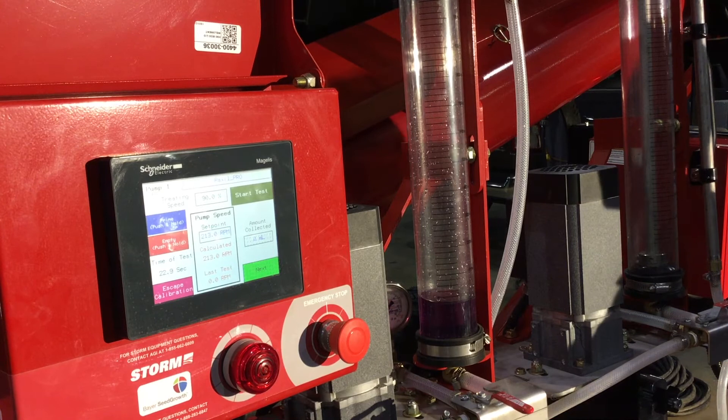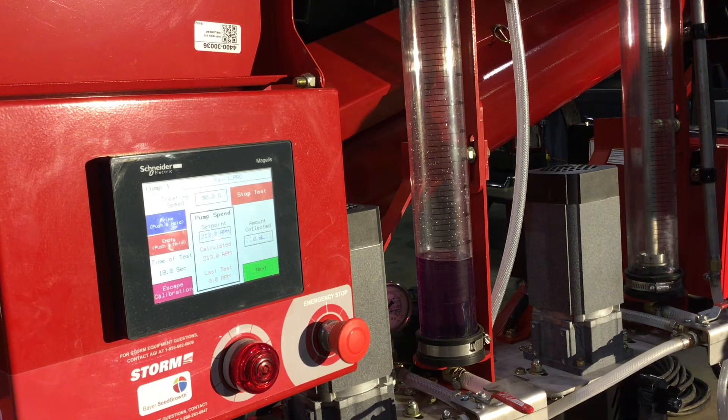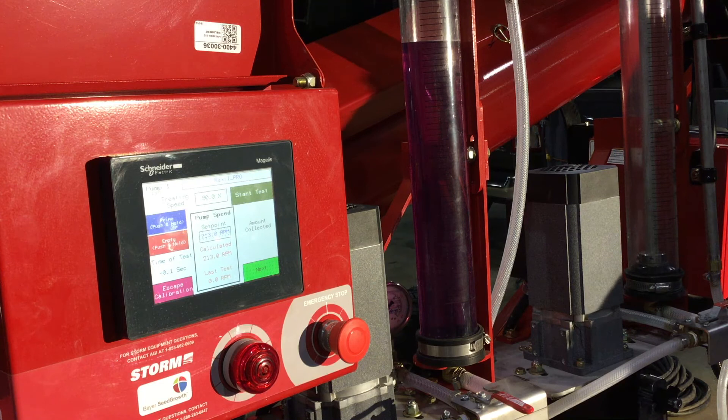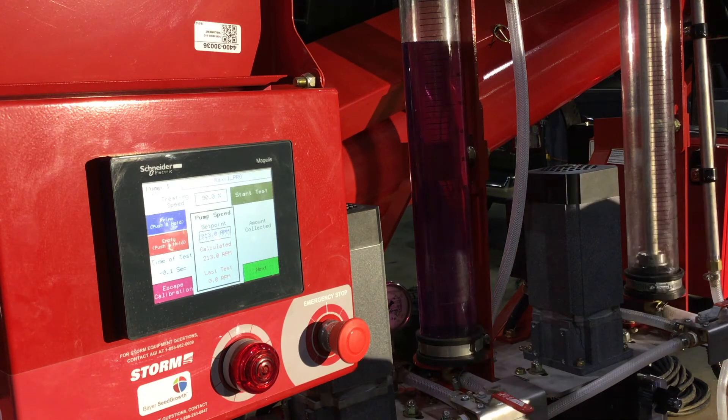We are now going to hit start test. From here, we are able to enter the amount collected in the calibration tube into the flashing box on the HMI screen. Today, we have collected 920 mils.